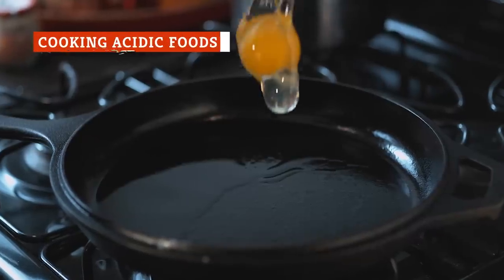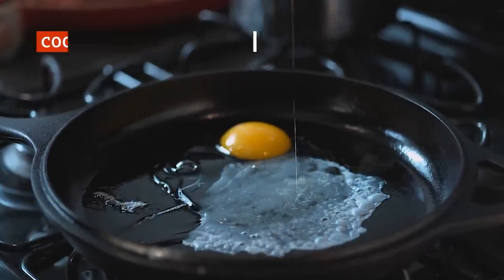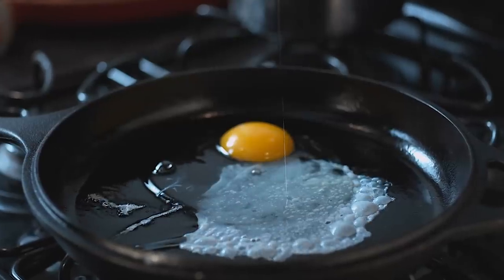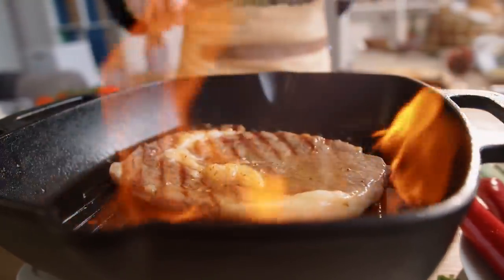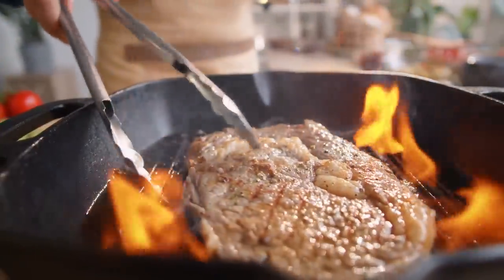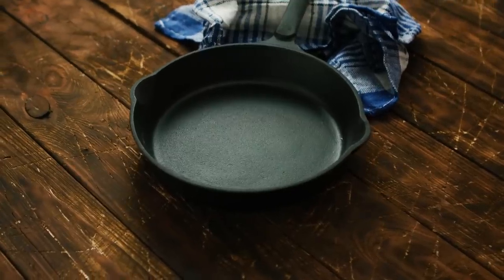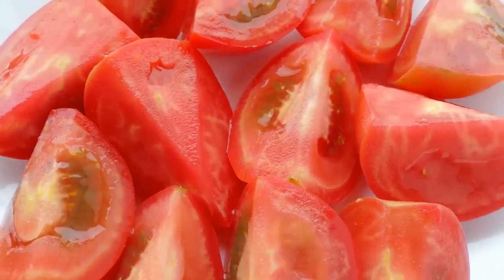The cast iron skillet's explosion in popularity can be traced to the rediscovery of just how versatile a single kitchen tool can be. Most dishes and ingredients that are typically pan-fried can be greatly enhanced using cast iron. But as tempting as it is, you shouldn't assume that your cast iron can handle just anything — namely, acidic foods such as tomatoes.